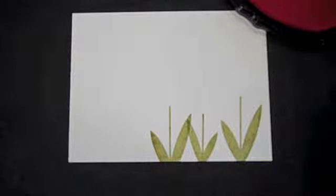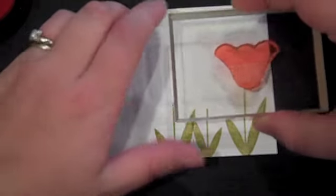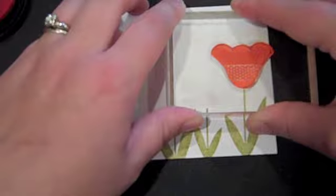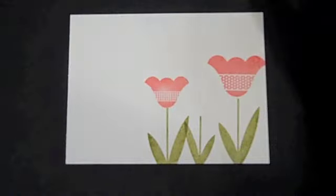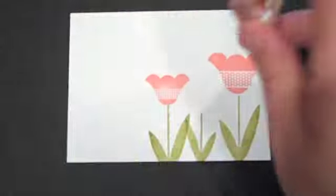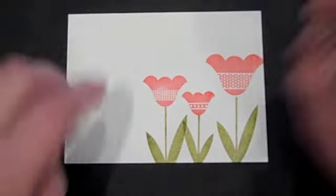Next I'm going to do the tulips — the actual tulip tops — and for this I'm using Berry Sorbet ink. Several light taps. I'm going to add the largest tulip first, then go for the medium-sized tulip, which will go all the way to the left, followed by the smallest tulip, which will go in the center. The reason why you don't want to go large, medium, small is you get more visual balance if you do it a little bit out of order. So there's your tulips.